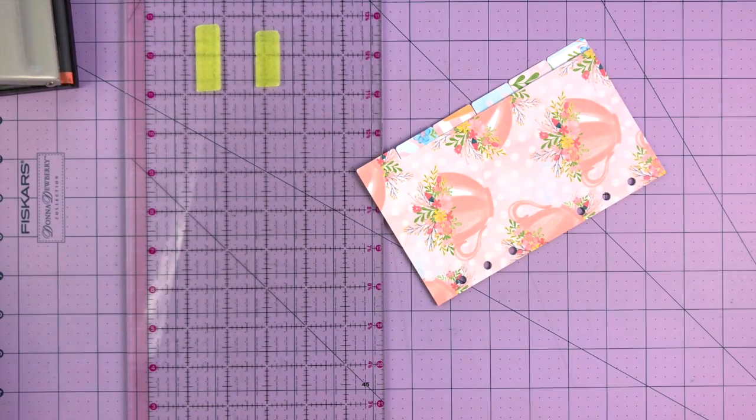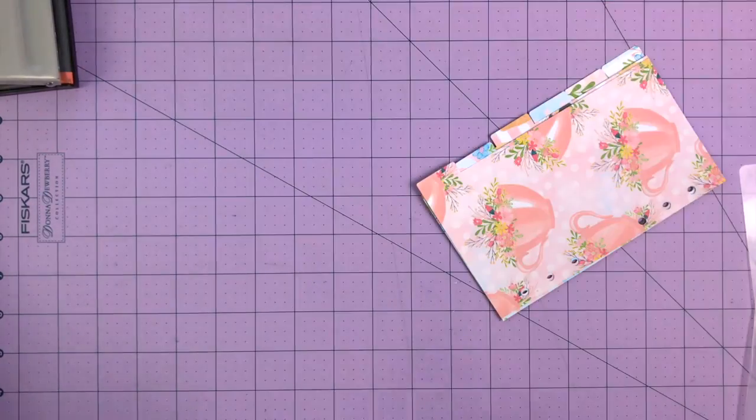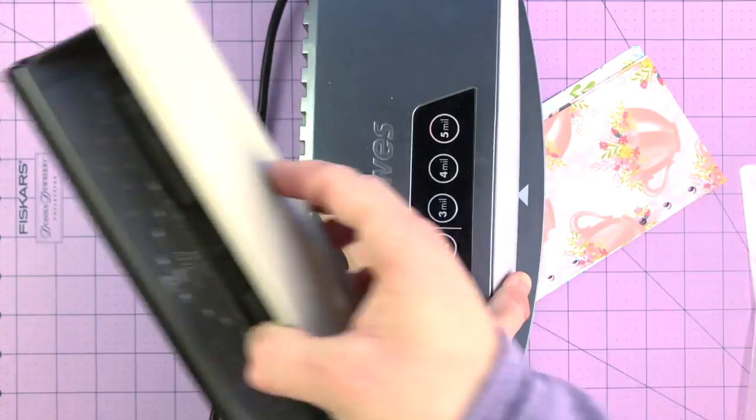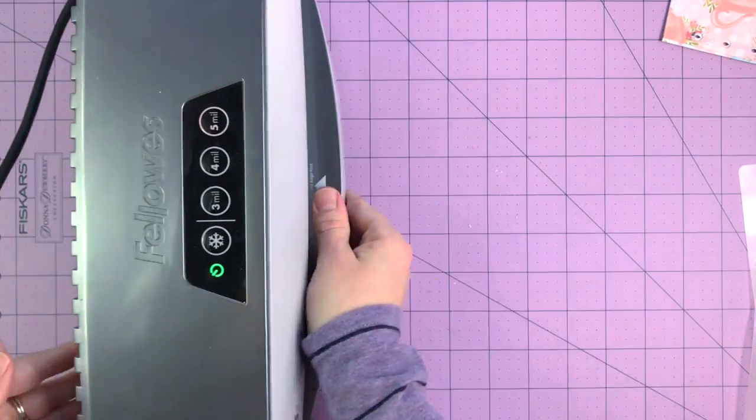Let me grab some laminating paper. I grabbed two laminating pouches — I think I can fit three in a pouch. I'm going to slide my laminator over so it's on camera.